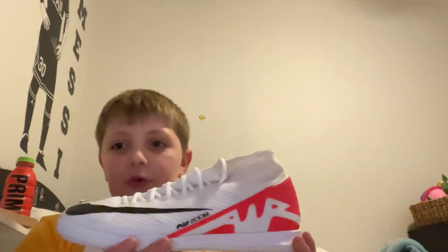Hey guys, I just got some new indoor cleats today, and they are the new Rinaldo cleats. So we were at the mall earlier today — we literally just got back.